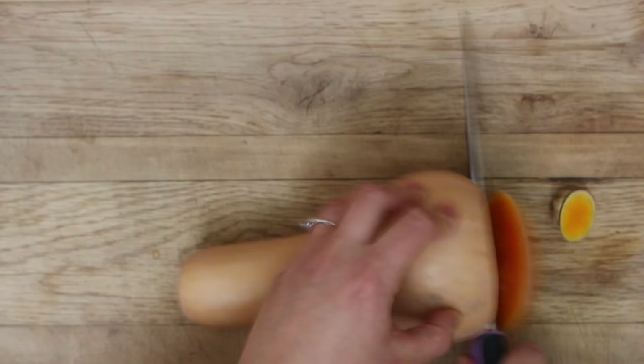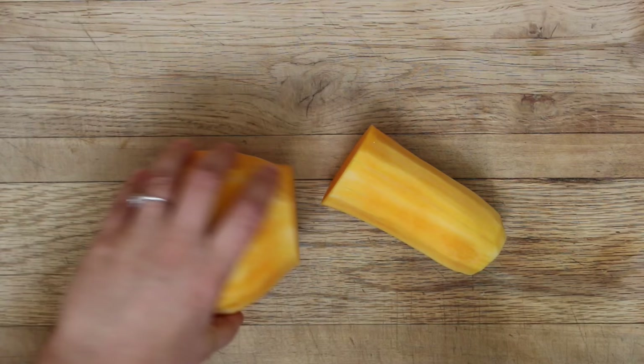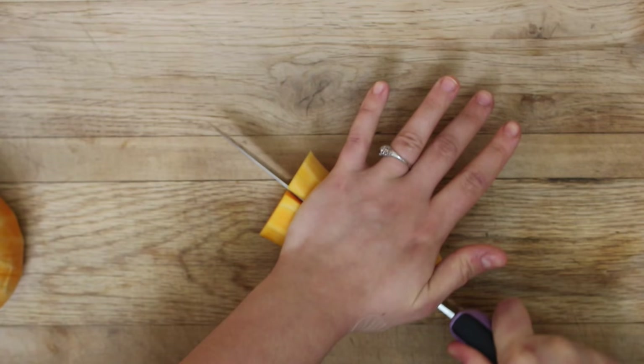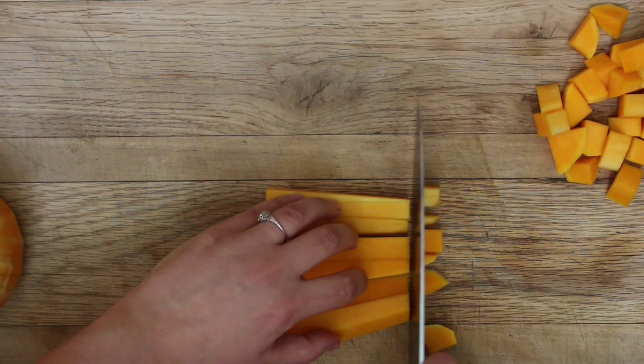Start by cutting both ends of your squash, then peel it with a vegetable peeler. Then cut it in half by cutting just above the rounded part. Start cubing up the straight half by cutting it in half, then cutting it in strips and cubing it.